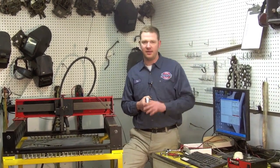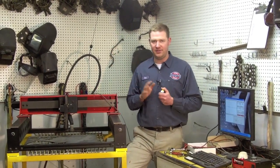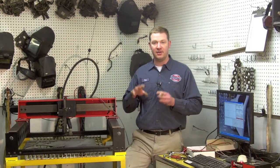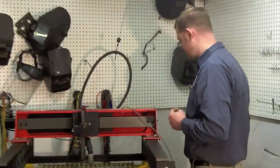I reset the controller, turn it off, turn it on — same thing. I reload all the settings — same thing. In a final attempt to solve this before calling Torchmate, I decided to disconnect the motor and do a wiggle wire test, because maybe I've got a bad connection. Come take a look — here's what I found.